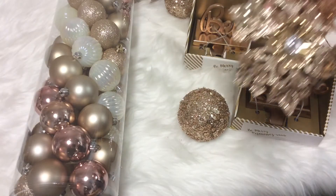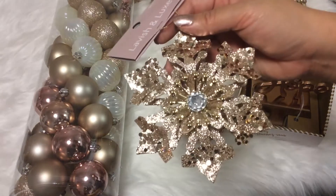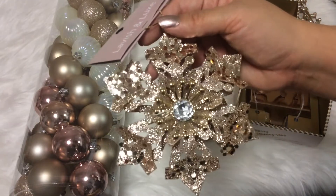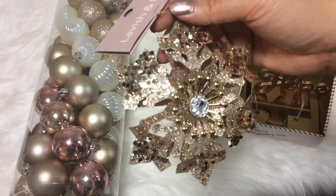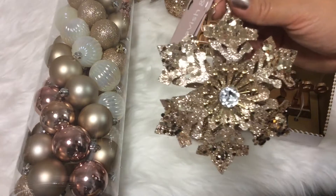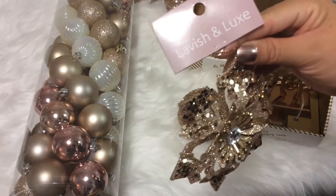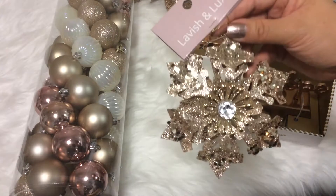The same store also had a snowflake with different sizes of confetti — the larger ones are confetti and the smaller ones are glitter — with a clear stone in the middle. I picked this up because if you've seen any of my previous holiday decor hauls, you'd know I picked up something similar in gold from Hobby Lobby and one in white from the Dollar Tree.